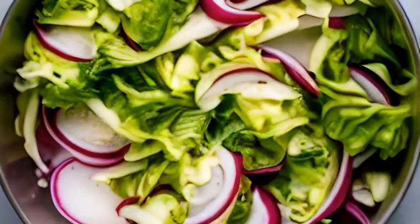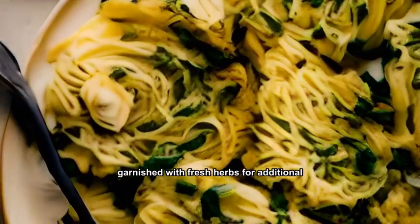Serve the golden cabbage hot, garnished with fresh herbs for additional flavor.